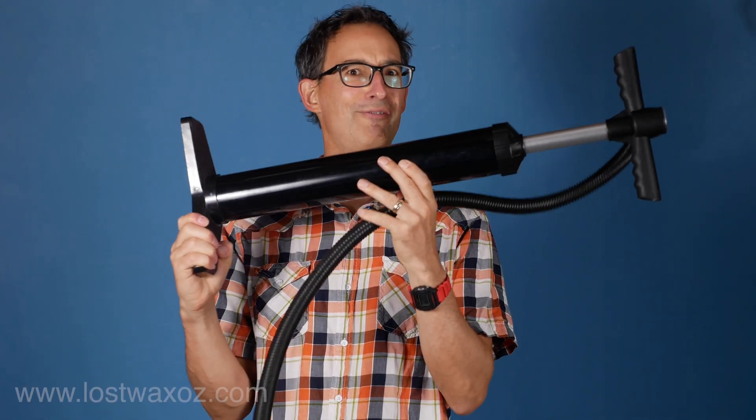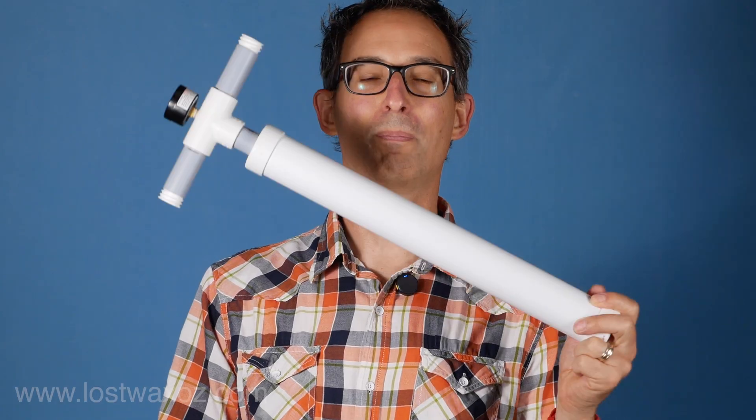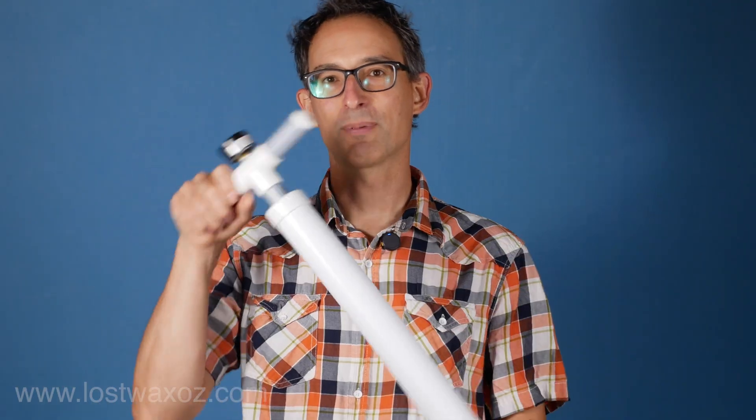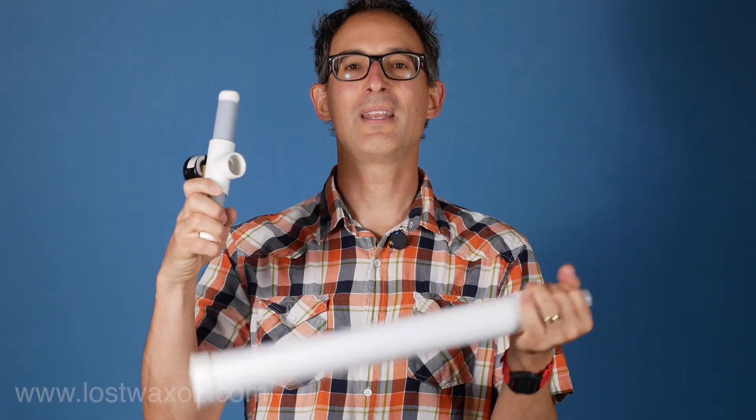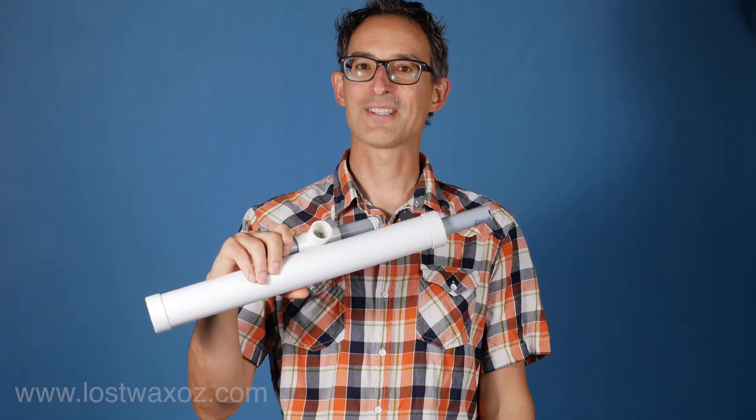Tired of air pumps that always never fit in your suitcase? That was my problem too, until I made this cute little pump out of plumbing parts and some 3D printed ones. It gets up to 25 PSI and you can even disassemble it for easier storage and travel. What more could you ask for?